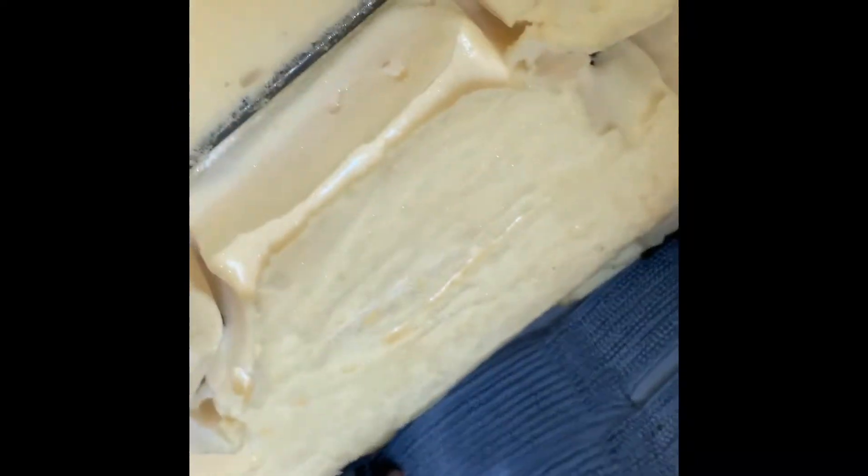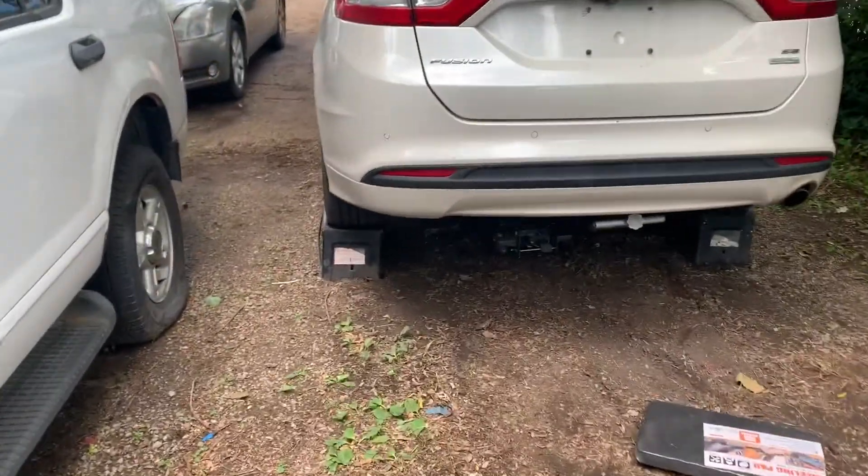In the videos I've seen on YouTube, you're able to access the fuel pump from underneath the seat. To lift up the seat there are little clips — one here and one on the other side in the same spot — you just pull the little tab and lift it up. But as you can see, there is no access panel here. In the videos it shows an access panel in this area, but there is none.